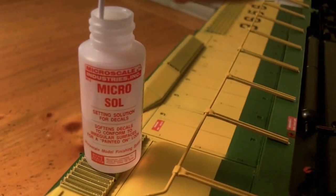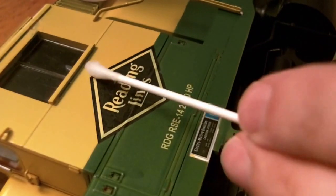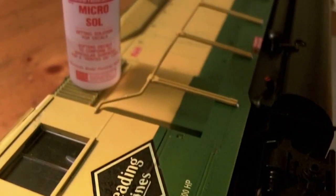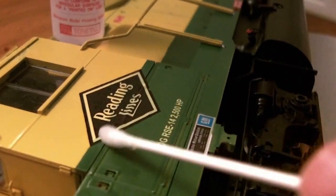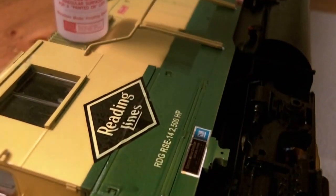After we let the decal dry for about five minutes, we can begin to use a setting solution. We'll start with the red labeled setting solution and a q-tip to apply it. We'll apply it first around the edges of the decal so that it may be wicked up under the decal. Use a dabbing motion so that you don't pull or stretch the decal.